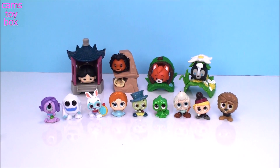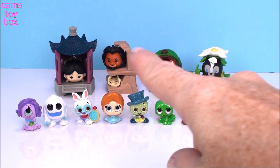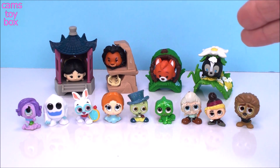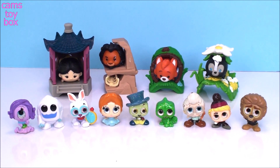Alright guys, this video was super, super fun. I'm really excited that I got my Pascal and Mulan — those were my two favorites for today. Leave me a comment and let me know which Durable you like the best and which Disney Zoom Zoom. I promise I'll get more of the Disney Durables, so look for those in future videos. I have a few more Disney Zoom Zooms and I think I only have three more in that collection to get, so stay tuned. Please come back, hit that notification bell and subscribe to see lots more toys and surprises every single day here on Cam's Toy Box. I'll see you guys real soon — thanks for watching.